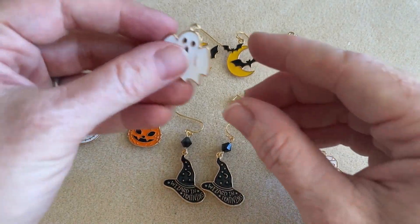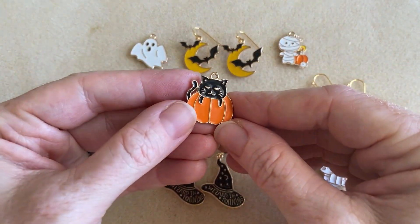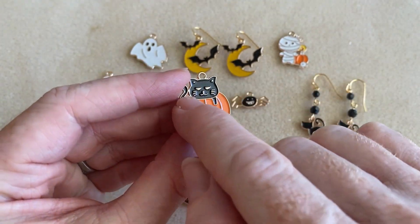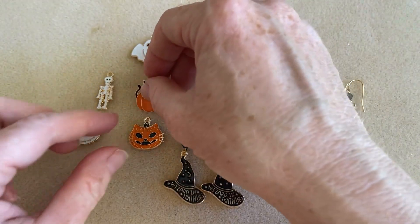Then we have a ghost — I love him. There's his back. Then we have a cat coming out of a pumpkin. And again, you just see how detailed these are and how that enamel was just so well done. I think that these are really beautiful, and they're really beautiful in person too.